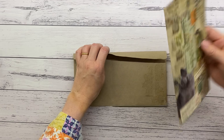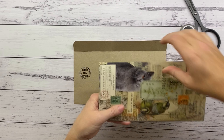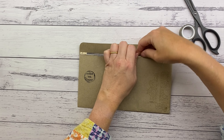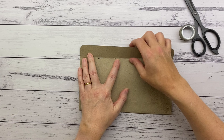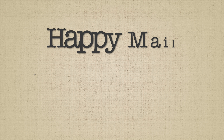I got some packaging that something arrived in and I cut it down to make the correct sized envelope for my flat mail.